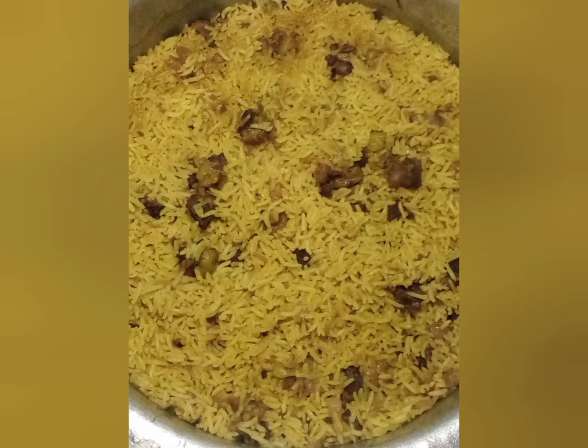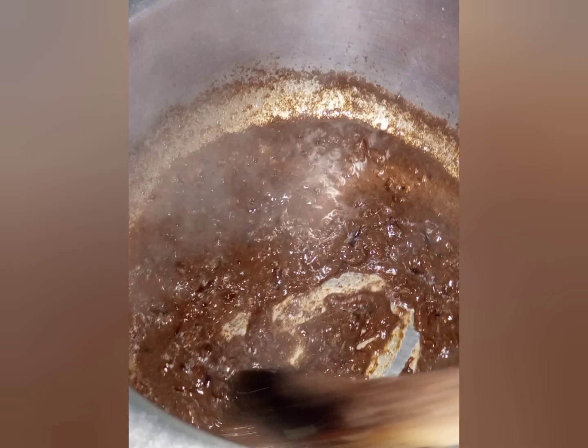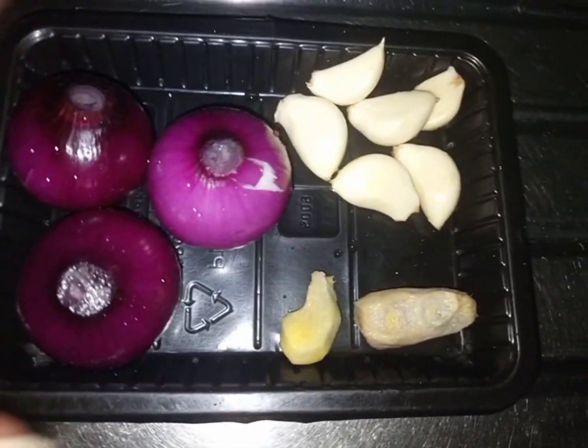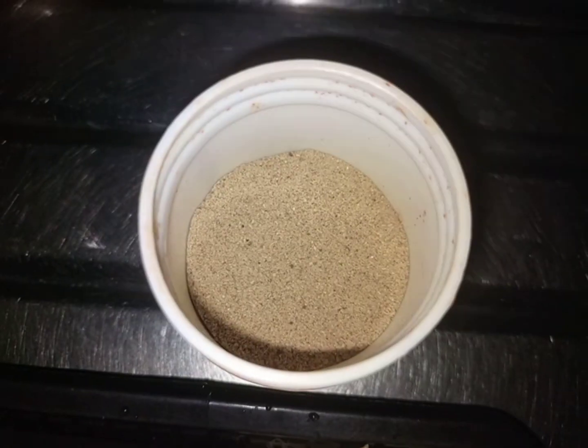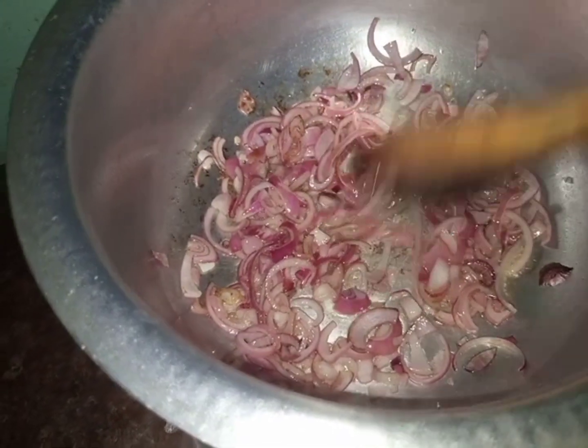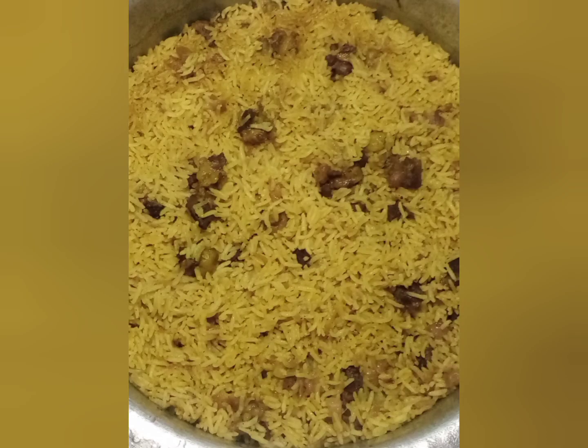Hello guys, welcome or welcome back to my YouTube channel, it's your girl Karim and let's make some pilau. I use a very simple recipe with four things: three medium-sized onions, some ginger, some garlic, and also some pilau masala to get these results. Please watch the video to the end.